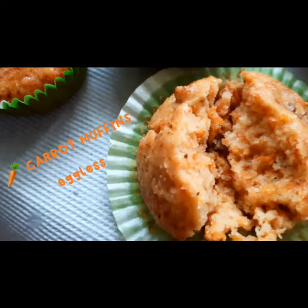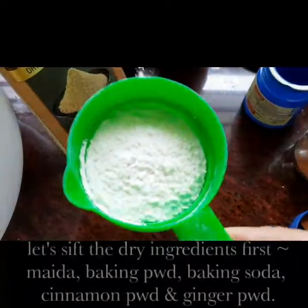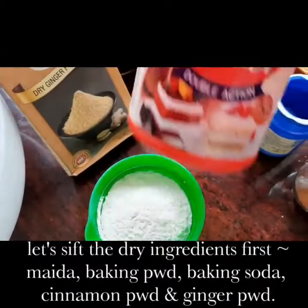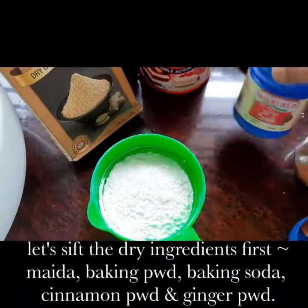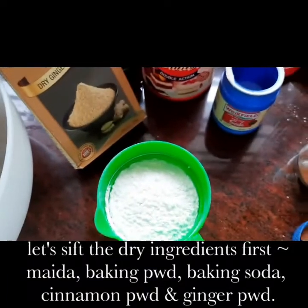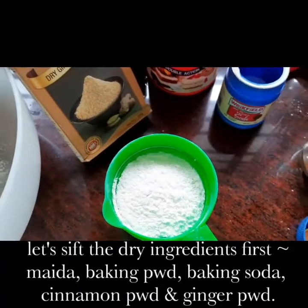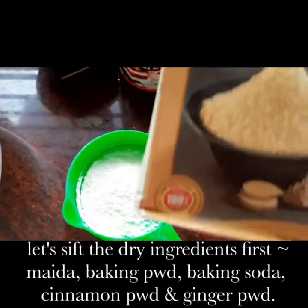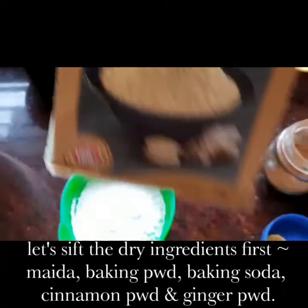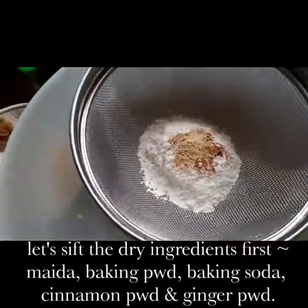Let's make super delicious carrot muffins. For this you will need half a cup of maida, 1/4 teaspoon baking soda, 1/4 teaspoon baking powder, 1/8 teaspoon cinnamon powder, and 1/8 teaspoon ginger powder — you get these in the market. These are the dry ingredients; you sift them very well.